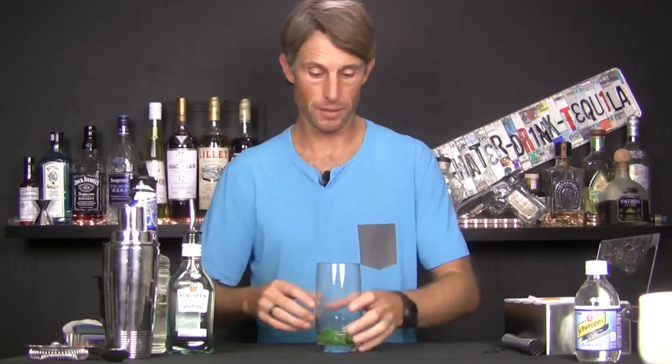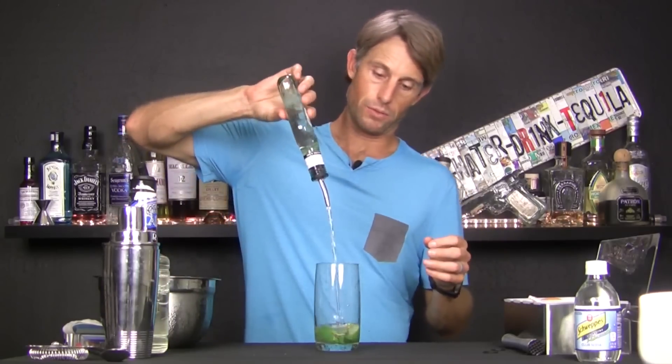You don't want to have too much sweetness, but you can add or subtract the amount of simple syrup based on how sweet you want this drink to be. Then we'll add two full ounces of our rum for this drink. And then I like to just give it a little swirl so it gets everything together.